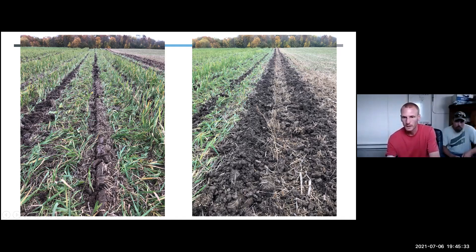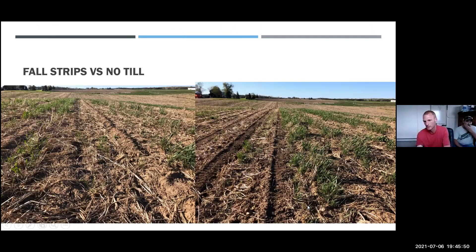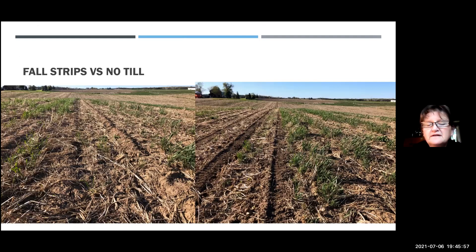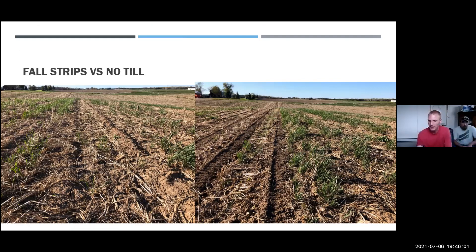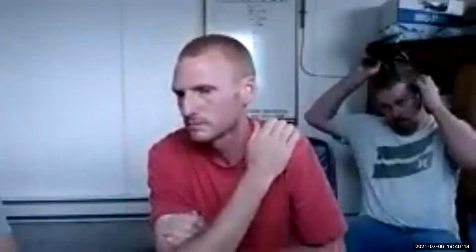Here are pictures of stale seedbed strips made earlier in the summer, and after planting straight into the stale strips without refreshing. The fall strip till date where we got the slot effect was Thanksgiving — around October 12th this year.